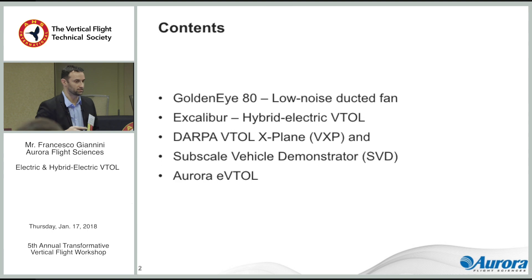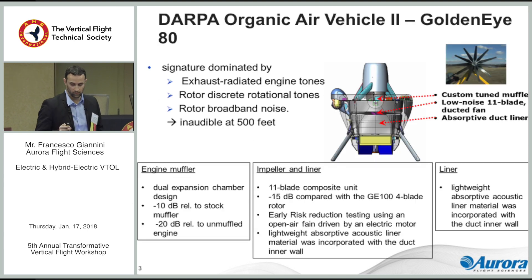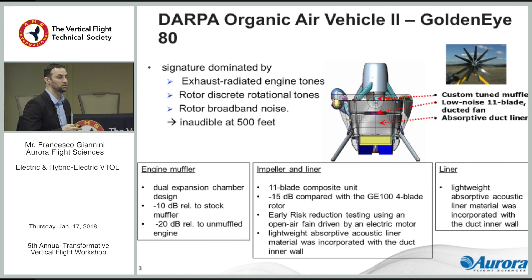I tossed in something that's not strictly electric or hybrid electric, but you'll see why. These are all things that we actually built and flown for the vast majority. This was Golden Eye — it was designed for a DARPA mission for a clandestine UAV that would fly to a certain location and perch there. The payload was this camera here, and in order to be clandestine it had to be quiet, so we had a pretty strict acoustic requirement. This was met by having a ducted fan configuration that had three technologies in it.